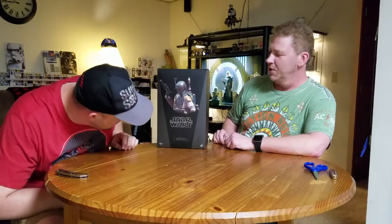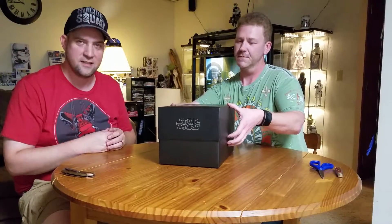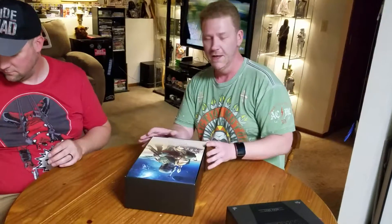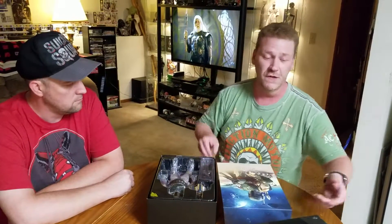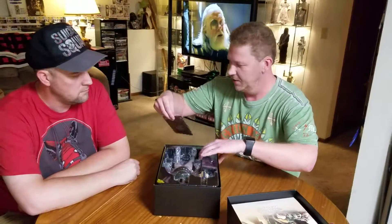Let's go ahead and open this up and see what we've got here. One-sixth scale. For those of you that don't know, this is one-sixth scale. There were two variants of this specific Boba Fett. This is the Hot Toys and not the Sideshow. This is not the Deluxe that came with the Sarlacc base — I chose the way that I display mine and that wasn't necessary for me, but I wanted the detail.